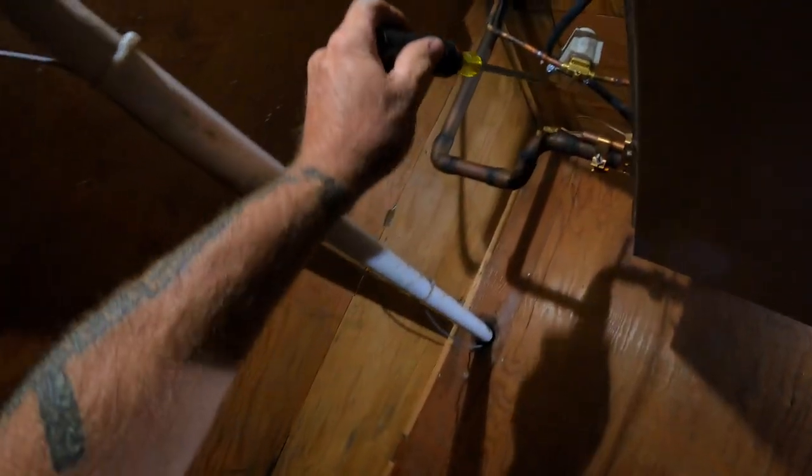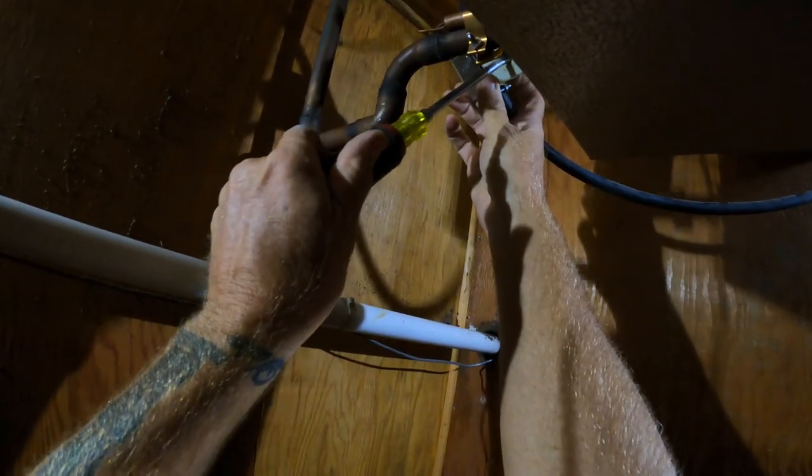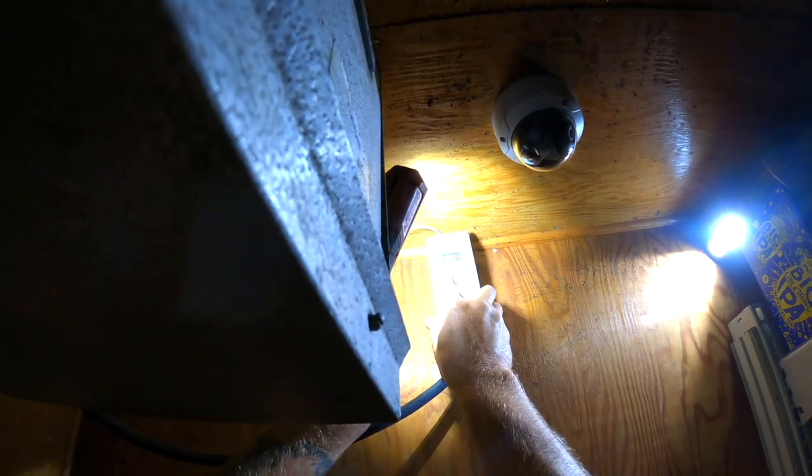I want to pop that solenoid coil off of there first. And to do that on those Danfoss valves, all you need is a flathead screwdriver — you should be able to get it under there and just pry it up. That thing's still got voltage. So once again, mislabeled breakers. You've really got to check your stuff on old units. Let's go find the breaker for it. We found the breaker that went to everything and finally got the power off. It's never easy.